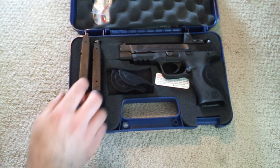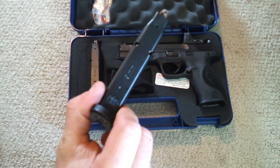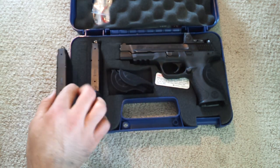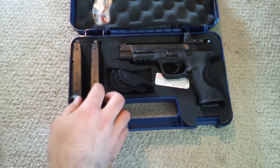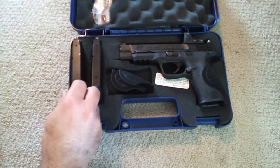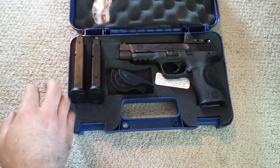You get two magazines, and I'm still kind of frustrated with Smith & Wesson about their magazine availability. You get two magazines, which is fine, but you just can't find any on the aftermarket. You can find Glock magazines, SIG magazines, any other magazine you want — besides Smith & Wesson. They just don't exist.